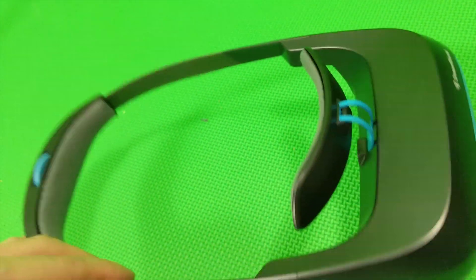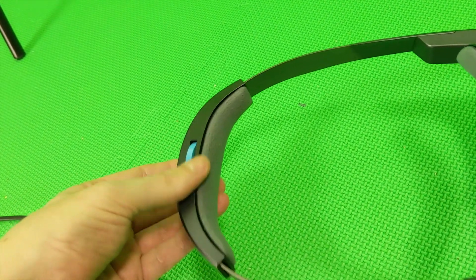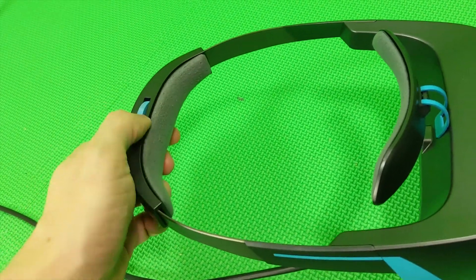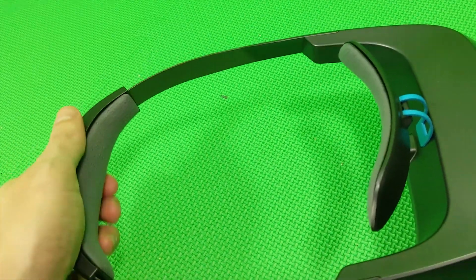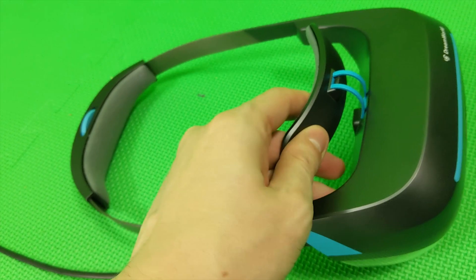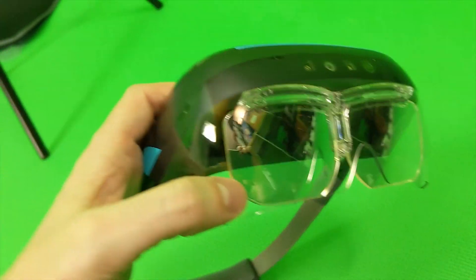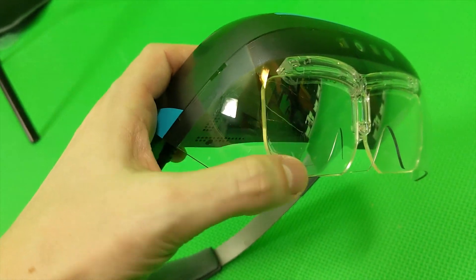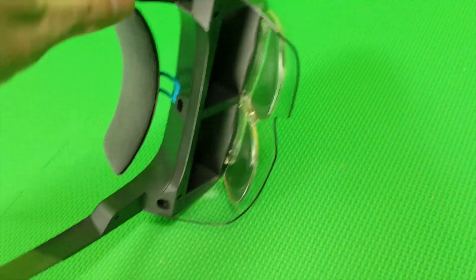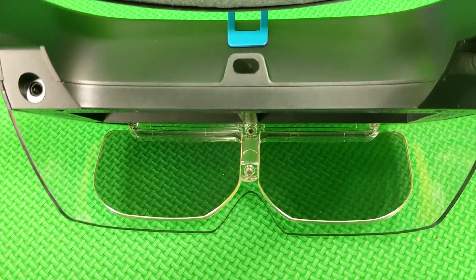We have this head strap here — we can make it very small, but there's another problem I'll show you later. Here we can rest our forehead, but this is also a bit cheap. You really have to be careful not to scratch the plastics.